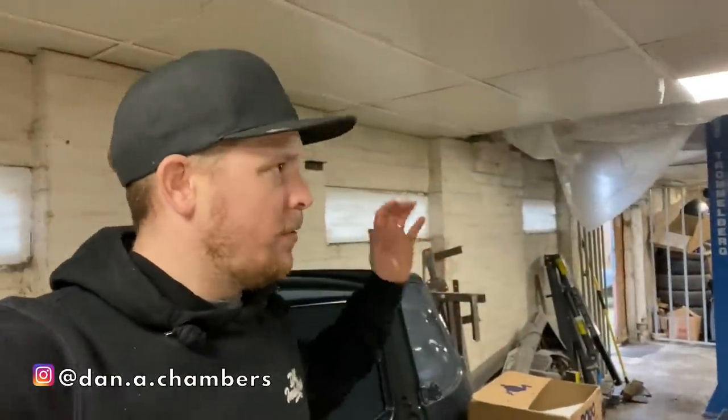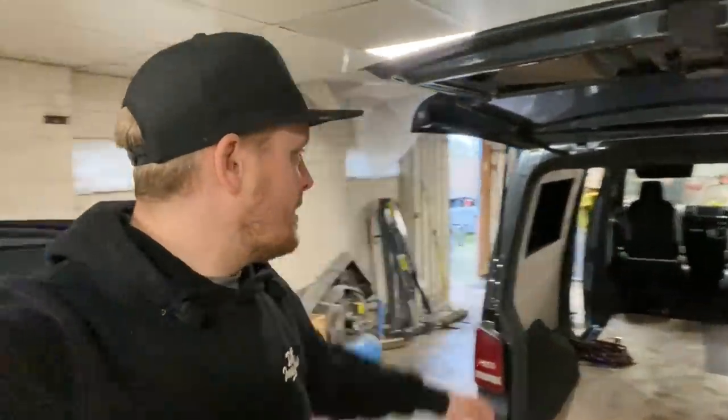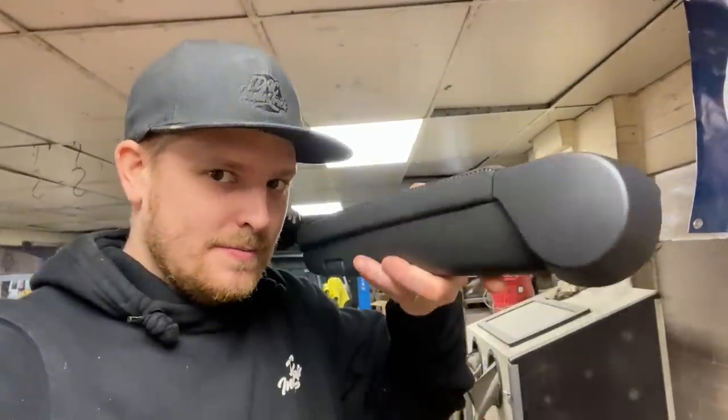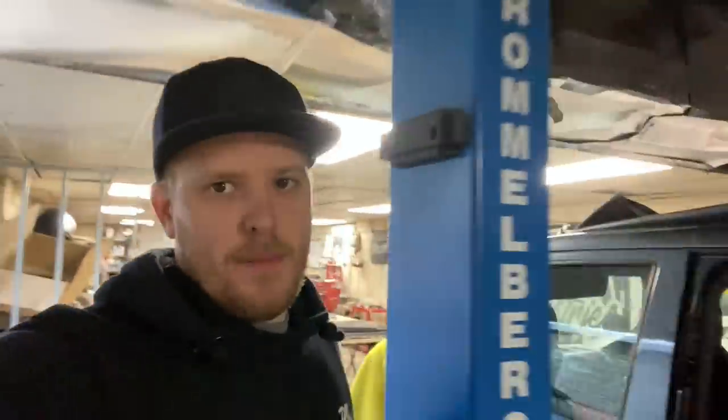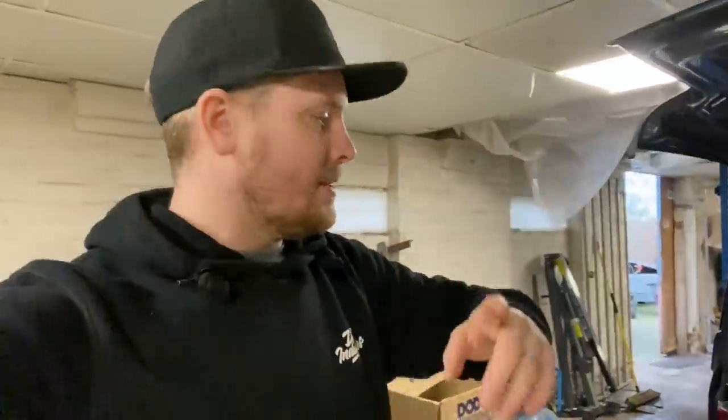Welcome back, we're back in the workshop ready to get on with a few more bits on the T5. In the last one we got the front seats fitted in the van — the Mark 6 Golf GTD seats fitted on the swivel bases. What we're going to be doing to those Mark 6 Golf seats is fitting T5 armrests to both of them. I did it on my Mark 5 GTI seats about seven years ago.